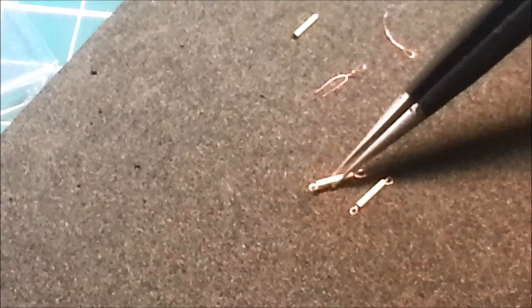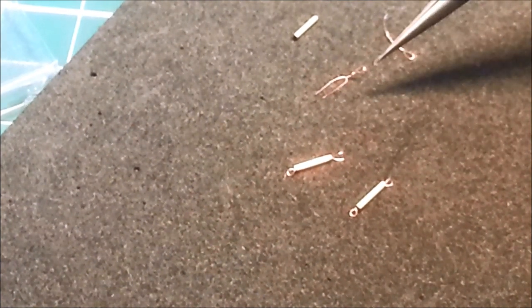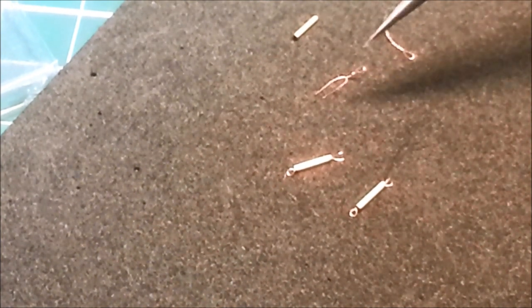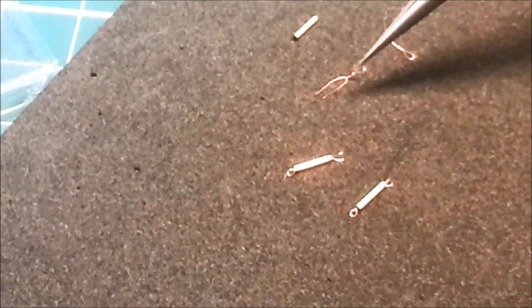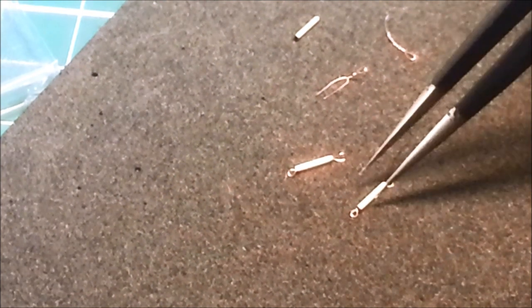I was all set to make my own turnbuckles. Basically, you get a piece of wire, you wrap it around a little 0.3 millimetre, 0.5 millimetre drill bit, and then just twist and snap it off. Wrap it around, twist, snap it off. Then you can make your own turnbuckles.